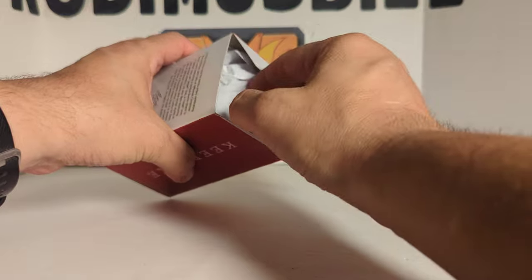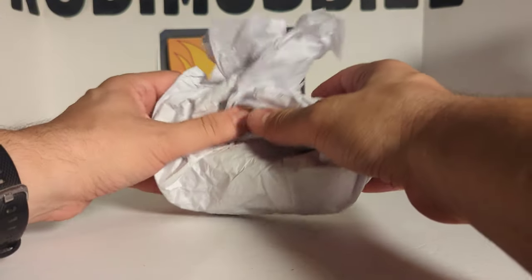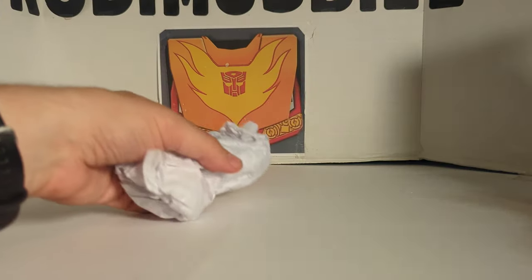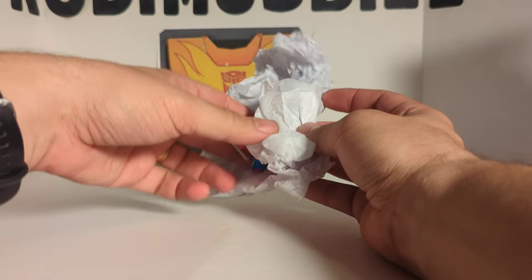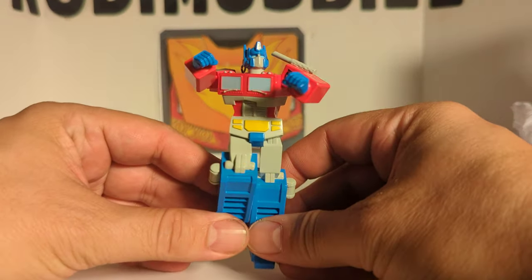Let's just open this guy up real quick. Now some of these come in plastic, some of these come in paper or tissue paper. So we're just going to unroll it once, and then we're going to unroll it twice. And there is your Optimus Prime.